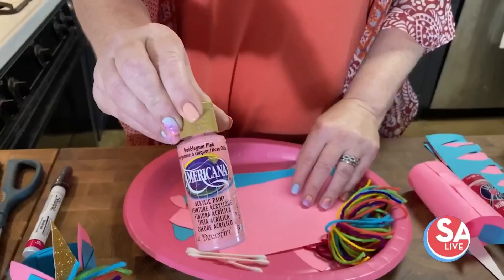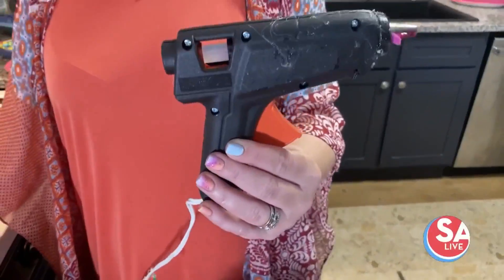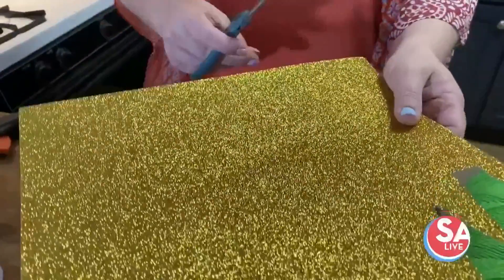You'll need yarn, some paint for the cheeks, a glue gun, and scissors. To make the horn, you want to use some fun glittery paper.